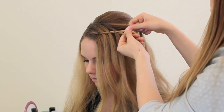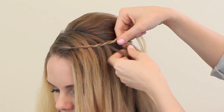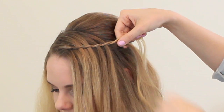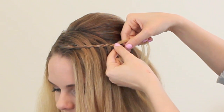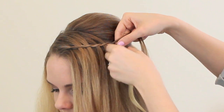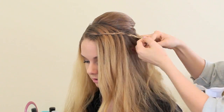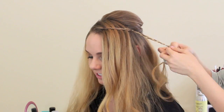Basically we're just making this waterfall braid with the section we have, starting up at the front next to the part and finishing right at the bottom of the bump. Then pick up a little section with the roots that grow right next to that bump and use it as a third section to braid normally. Finish off that piece of hair braiding normally and then we're going to attach it at the back.